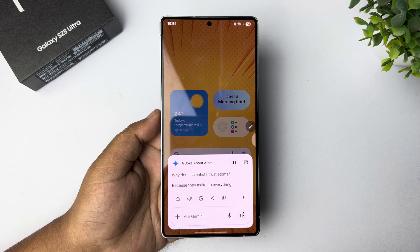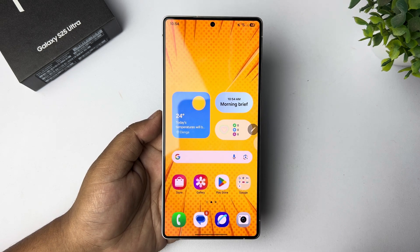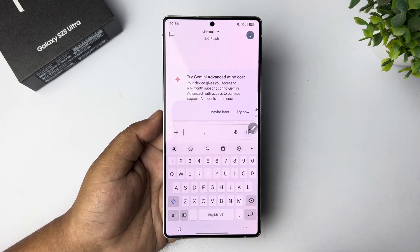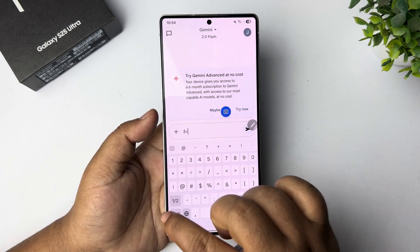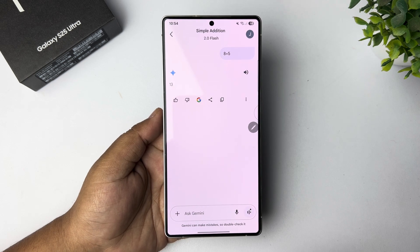Why don't scientists trust atoms? That's how you can easily ask anything to Gemini. Here's another way to do it: you can open the Gemini app. In the Gemini app, in the Ask Gemini section, you can easily write anything — you can also do math as well. That's it.